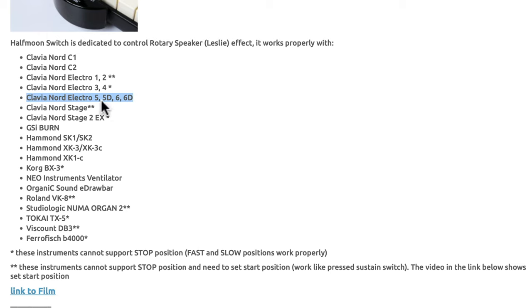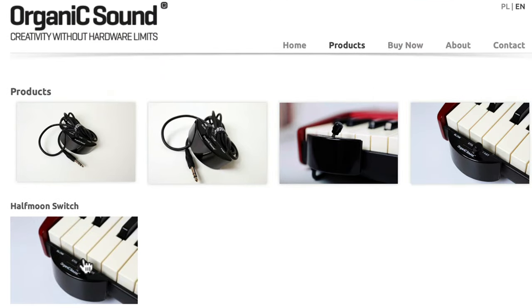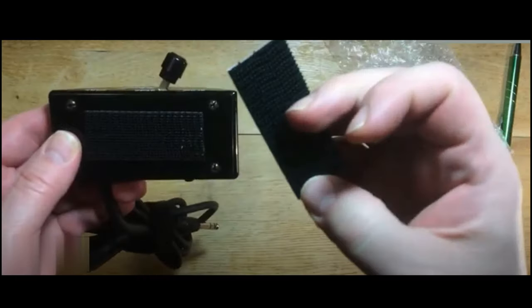For the Electro 5, 5D, 6, and 6D, the Organic Sound switch looks to be fully compatible. So if you have a Nord Electro and want to save quite a bit of money for something that essentially does the same thing, it's a strong consideration. The Velcro option gets around the mountability issue — you can mount it anywhere on the keyboard. You're saving money with a third-party switch, but it's not purpose-built, unlike the Nord version.